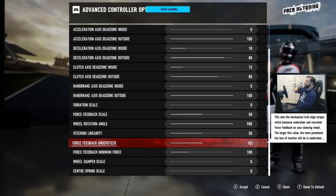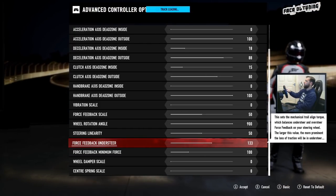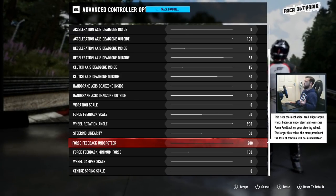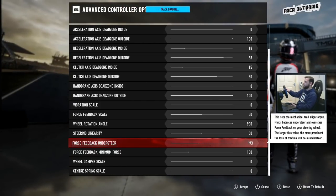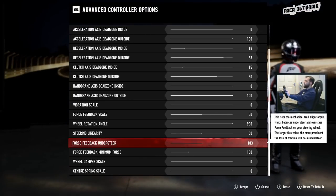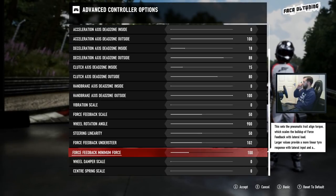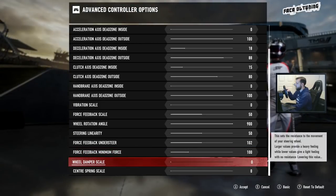Force feedback understeer: on Forza Horizon 4 I had that set at 50. In Forza Motorsport 7 the range goes from 5 to 200 rather than 0 to 100, so 102.5 should be smack in the middle. I picked 102 or 103 depending on whether you round up or not. Force feedback minimum force still at 100 — it felt so good in the last one.